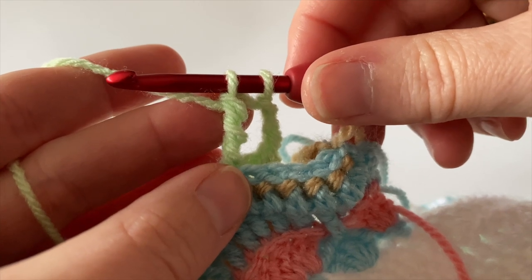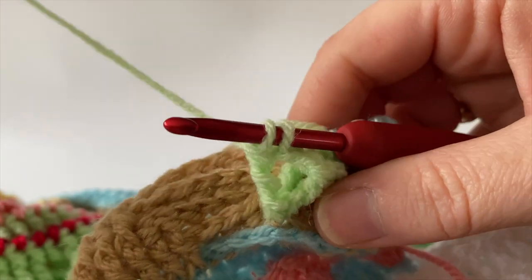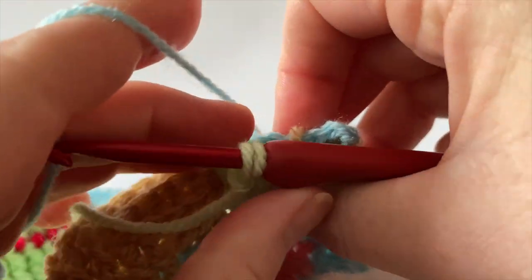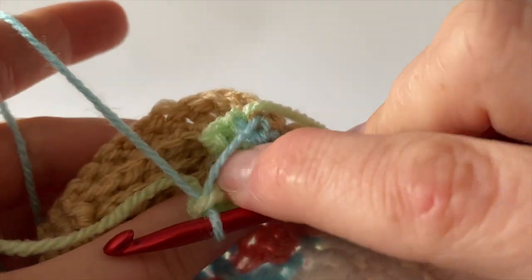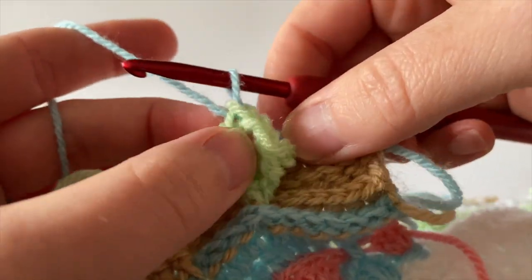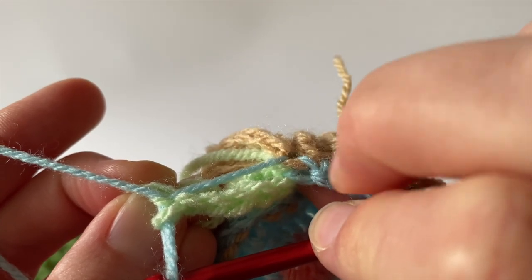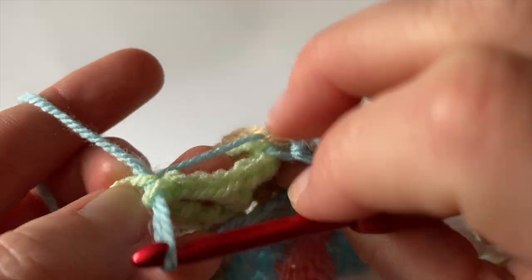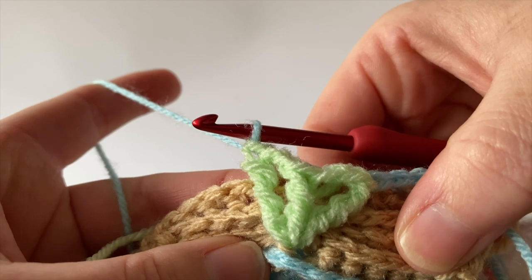Stop before the final yarn over hook, because here we change back to yarn D at the last yarn over hook of the final stitch. Let yarn F fall aside and locate yarn D. We don't want to pull it too tight — let the blue strand go right across the width of the kite, as we will be crocheting around this blue strand on the next row. Join yarn D at the final yarn over hook and complete the stitch.